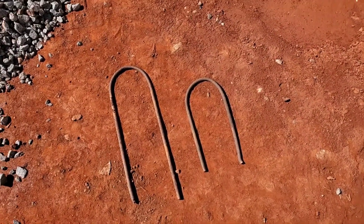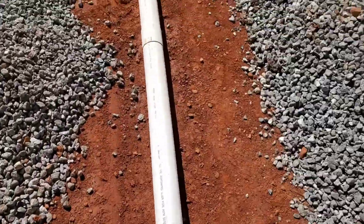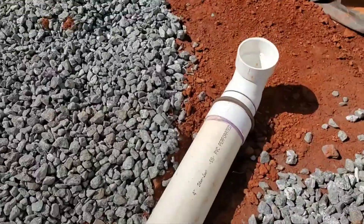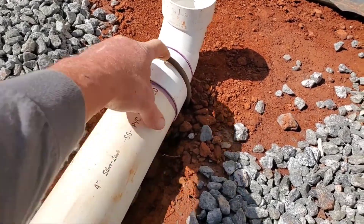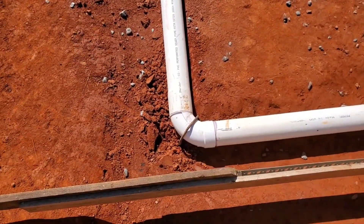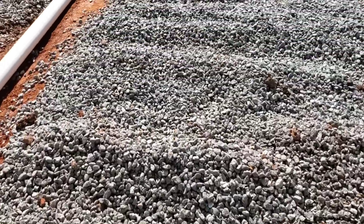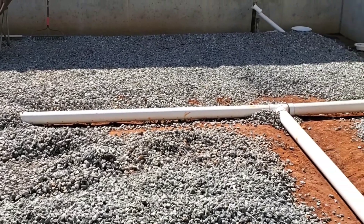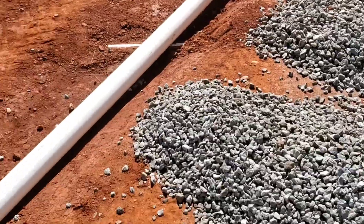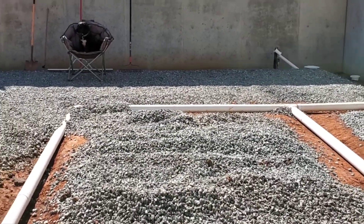Took some old electric fence posts, bent them around a tree so they would be the right diameter to fit over this pipe. The purpose is to hold it in place when they're pouring concrete so it doesn't move. I've got one here, one here — one keeps it from going that way, and this one keeps it from going this way. Now we've got it secure in each one of the four corners and at the end where it's going to go up to the roof. That way it won't move when they pour the concrete.